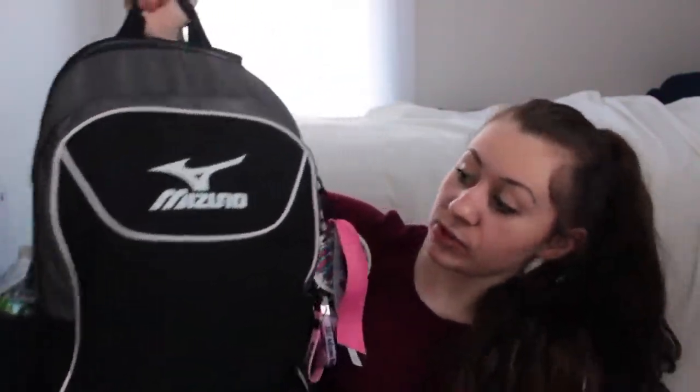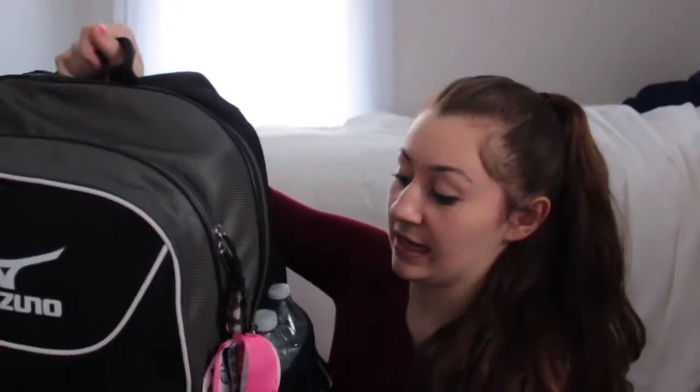This is my bag. This is the Mizuno Bolt Backpack in black. For the bag itself, it has a smaller compartment in the front and a bigger one in the back, and then it has two mesh pockets on the sides, and a compartment in the bottom for shoes.